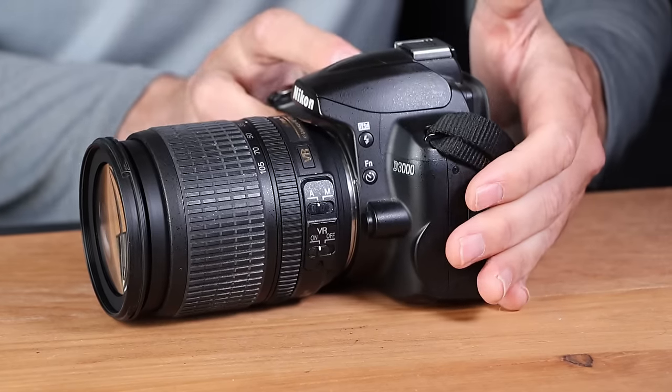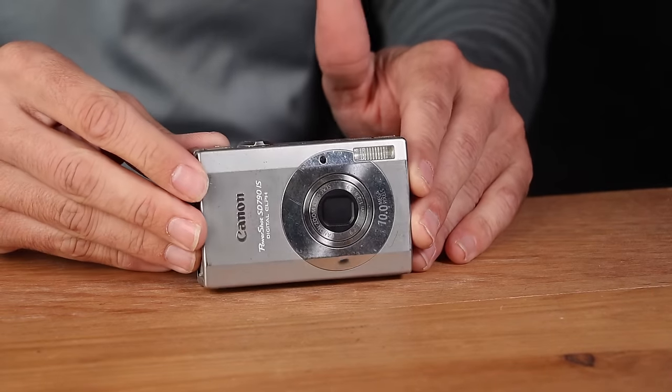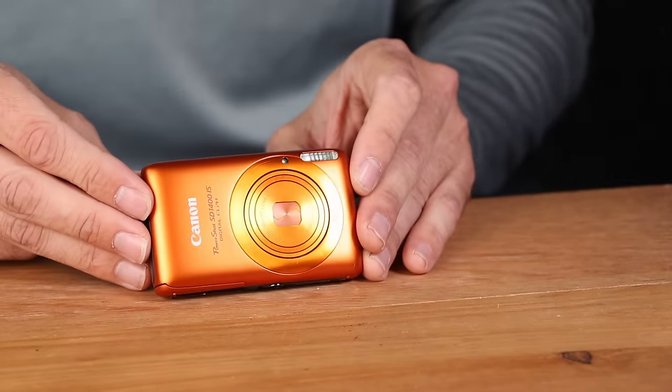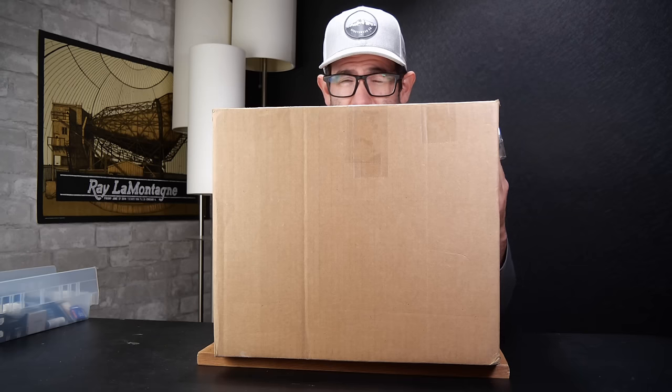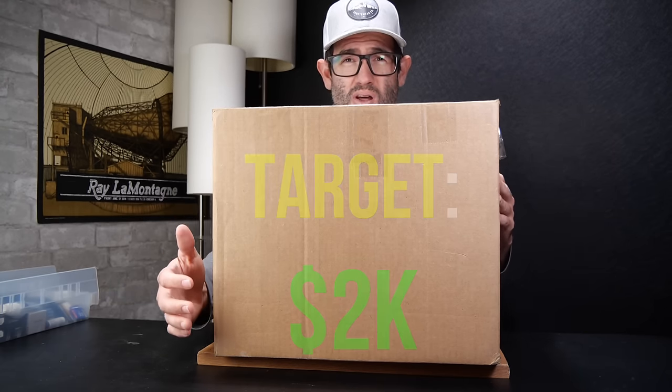We've got a special box here today — a box full of DSLR cameras, point-and-shoot digital cameras, and lenses. These are all untested and we're going to go through and see what's working and what's not. I paid $1,000 for this box and our target for overall estimated value is $2,000.